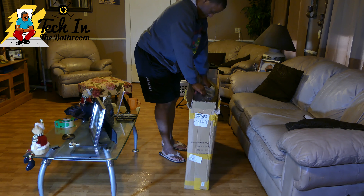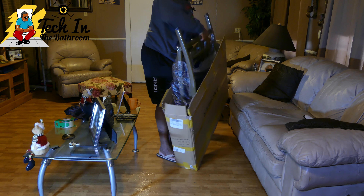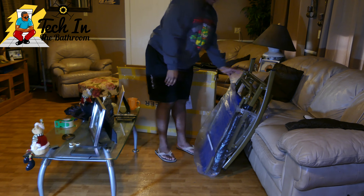Hey guys, welcome back to the channel. Taking a bath in the bathroom is the only place you can place your gadgets in peace. Don't forget to subscribe and hit that bell notification so you can be up to date with all of my latest videos. Today we have another review of an Ancheer chair — or should I refer to this as a premium rocking chair?